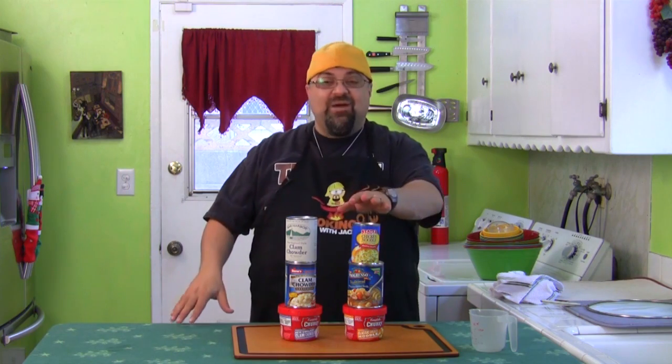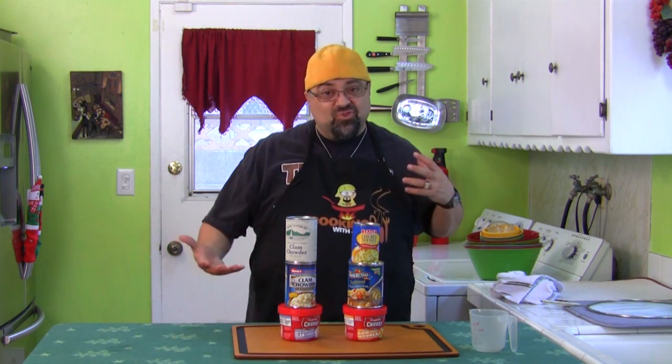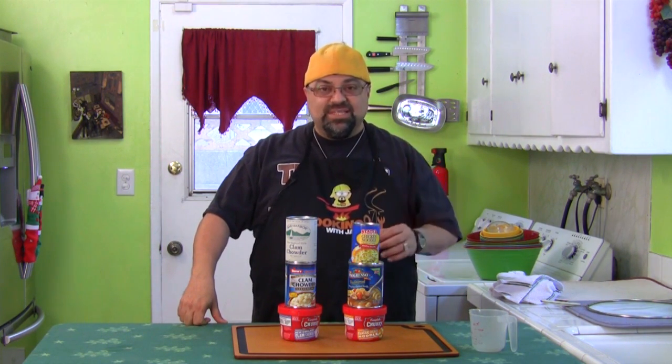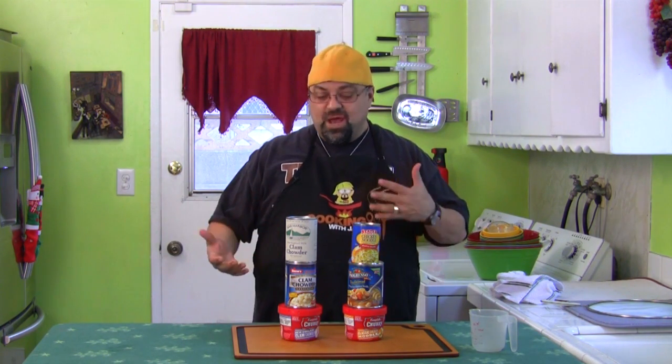So I've got clam chowder here, I've got chicken noodle here. We're going to take a look, break it down, remove the soup, and look at the ingredients. We're going to see how much you really get, and I'm going to put them side by side so you can see each brand and what you're getting. Let me get to work on that right now.